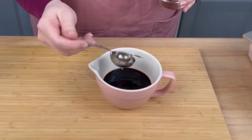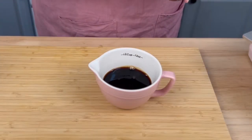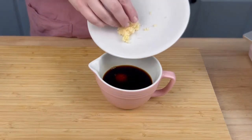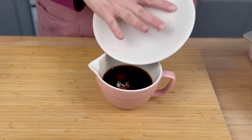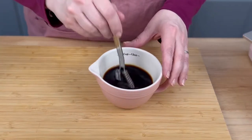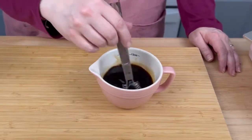Then I added two tablespoons of cold water, followed by two tablespoons of palm sugar. Remember, you can combine maple syrup and white sugar to get a similar flavor profile. You don't have to have the authentic ingredients to make a delicious dish.